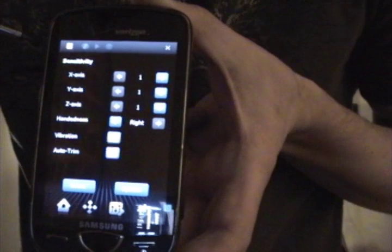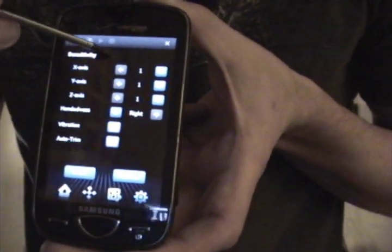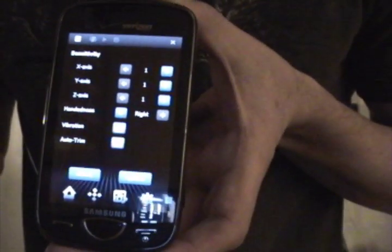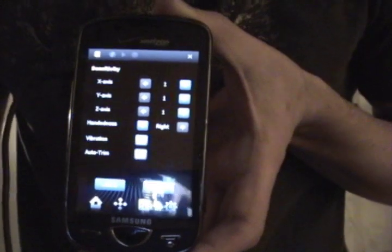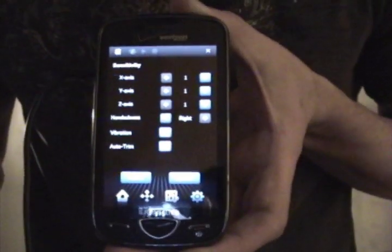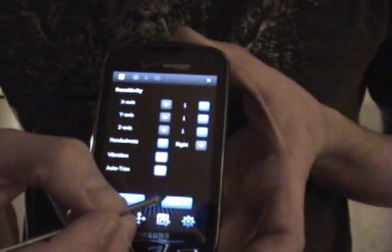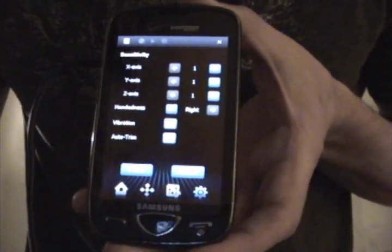You have the option of changing the sensitivity of the x-axis, y-axis, and z-axis. I have the sensitivity set all the way down. You can change it for a left-handed or right-handed person, add vibration if you really want to feel like the pads hit. There's also auto trim — when you're recording, incomplete measures are trimmed from your recording. There are also update and about buttons.